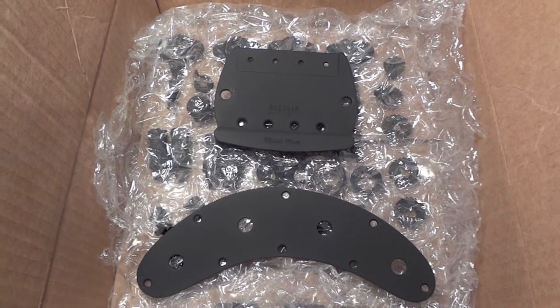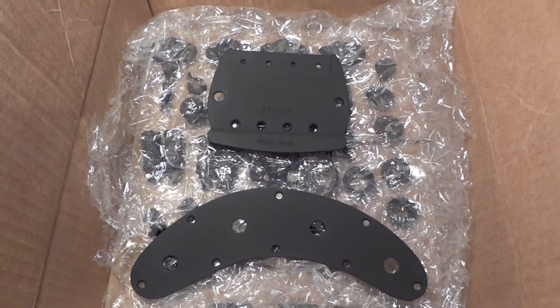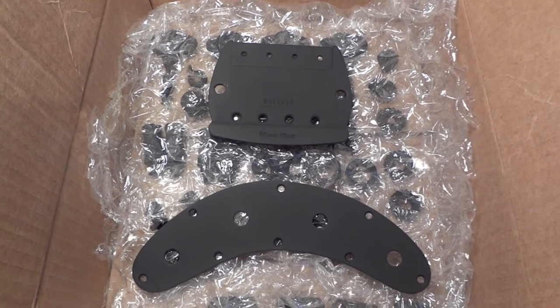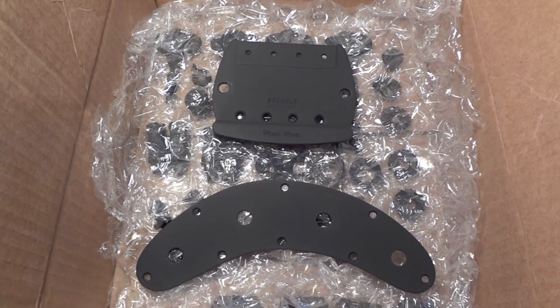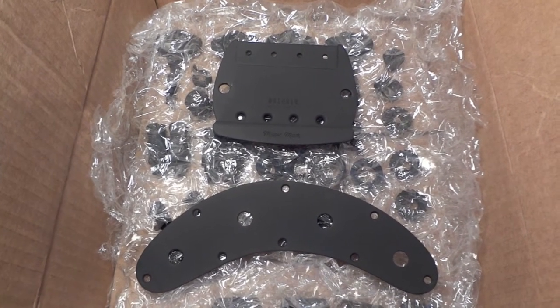Hey y'all, welcome back to Sin City Review. Today I sprayed some bass guitar parts. Yeah, I know they're not gun parts, but I can spray other stuff too. I just want to make this video to show you guys that I can do other things — knives and things like that. Just no one's really expressed interest in it, but here you go.